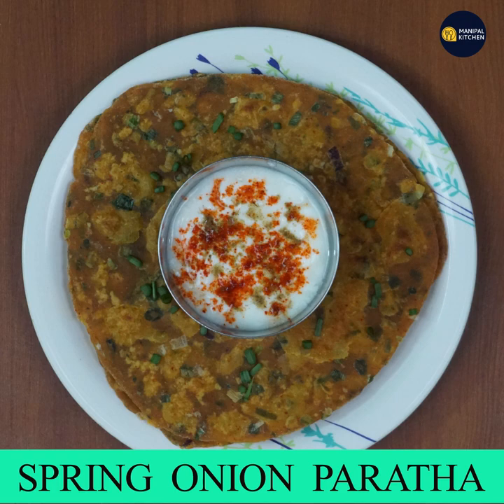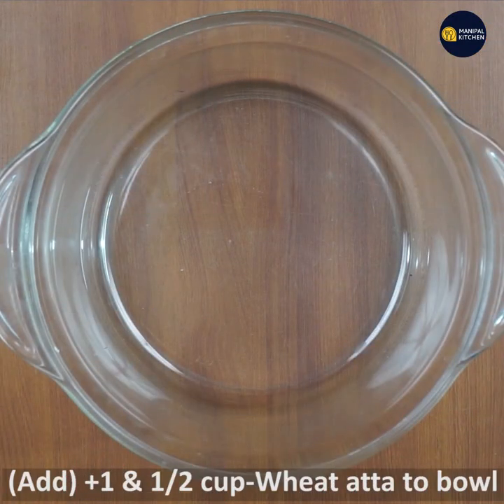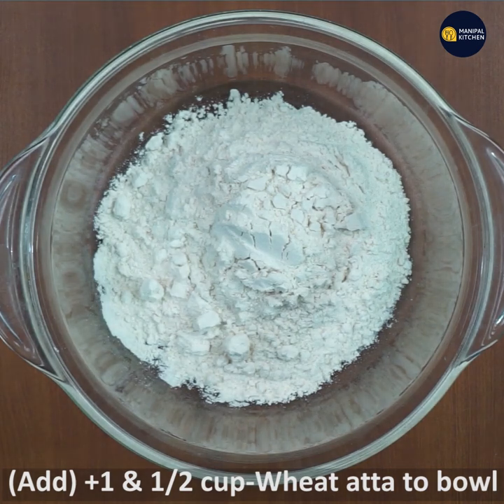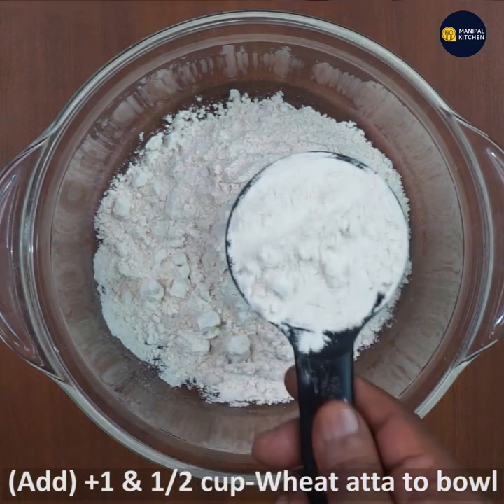I am using the stuffing roll. I am using one cup of Godi. I am using the Ashervath brand.